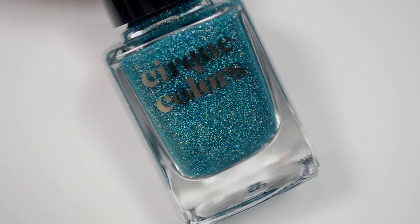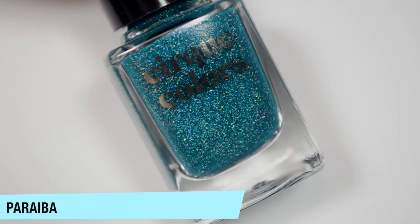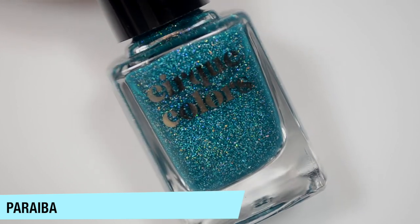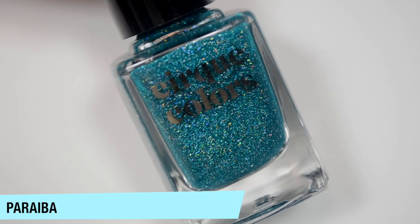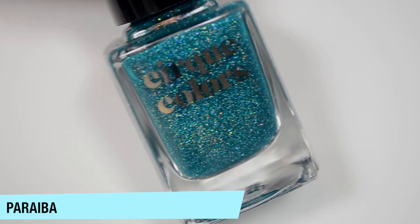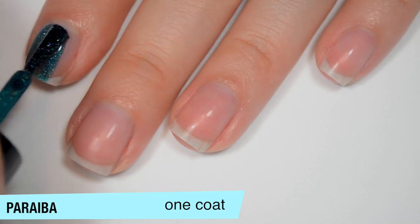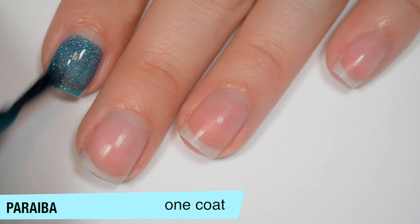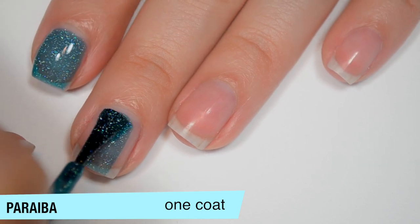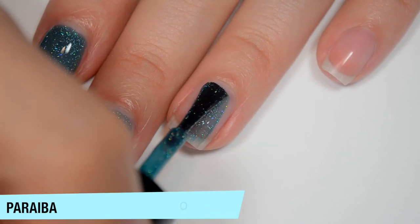The next reformulated polish is Paraiba — which I'm probably butchering — and it's a teal, more leaning green than I would consider a teal, but teal is the closest I can get to describing it, with holographic flakes. It's in a jelly-ish base so it is a bit sheer on the first coat, but the base is pretty saturated — really not terrible. A ton of flakes and good formula.